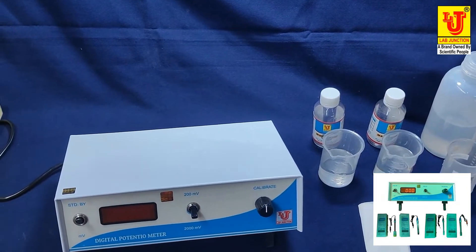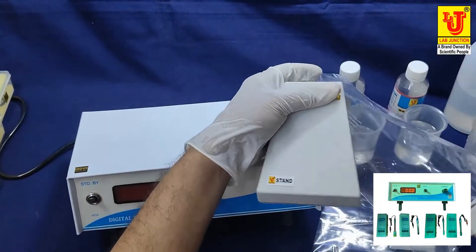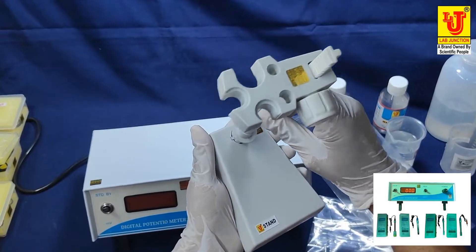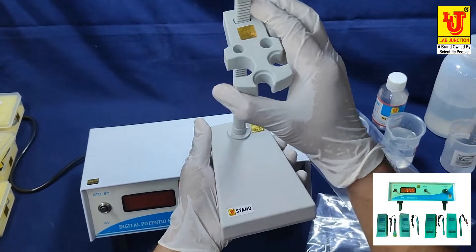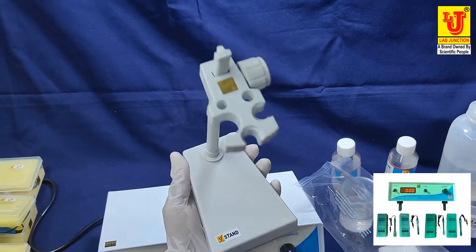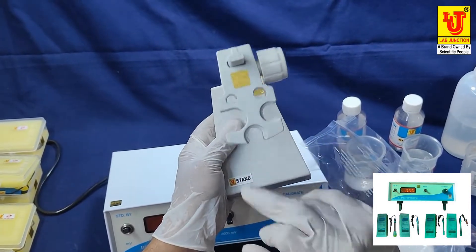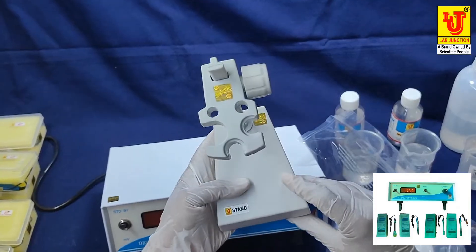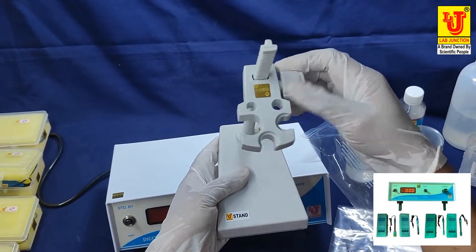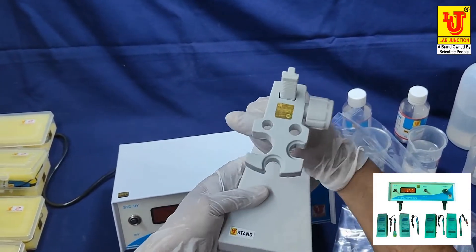This is the stand. You insert the locks like this and move it — now it stands steady. This is used for hanging your electrodes in the clamps. If you want to move the clamps, you move them up or down like this.